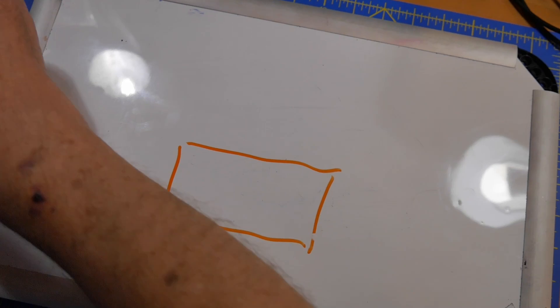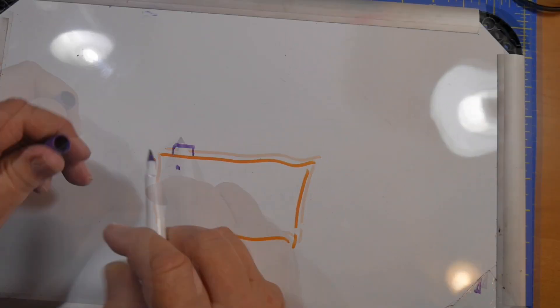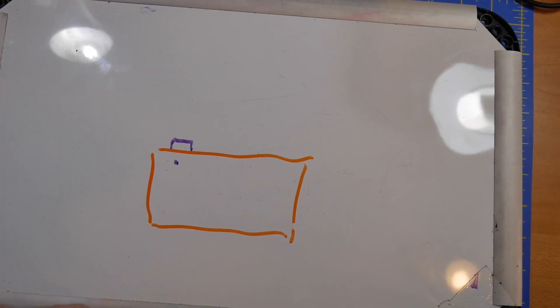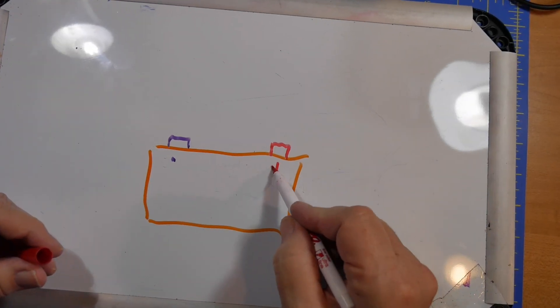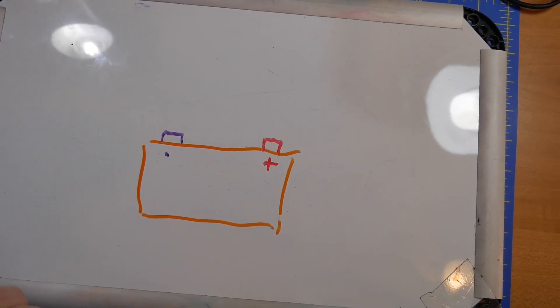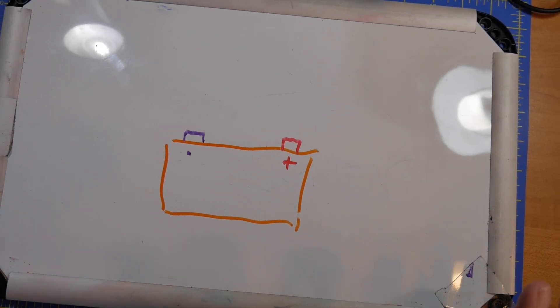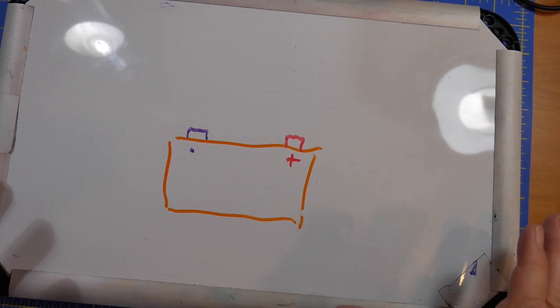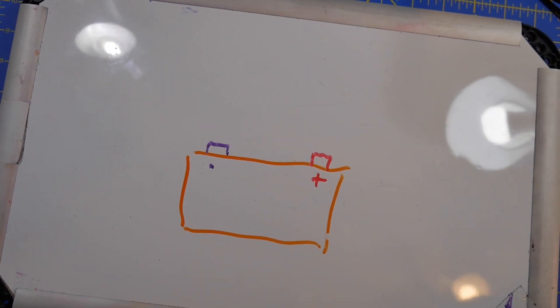It's a maximum power point tracking charge controller, so I can get up to about 14 amps going to the battery's charge current. That's pretty good for 14.6 volt charging. Now let's take a look at the whiteboard.